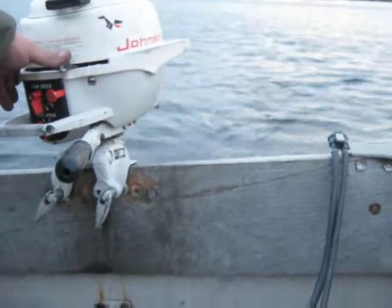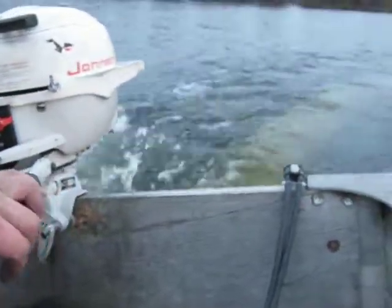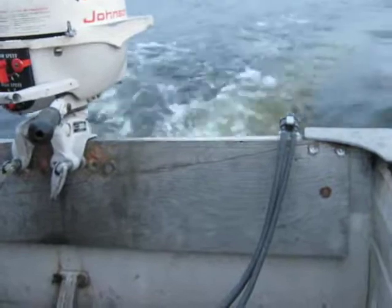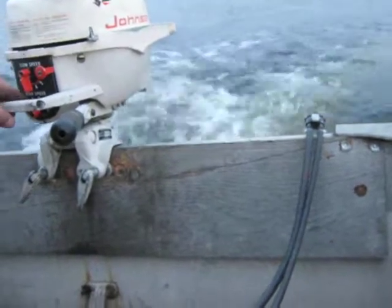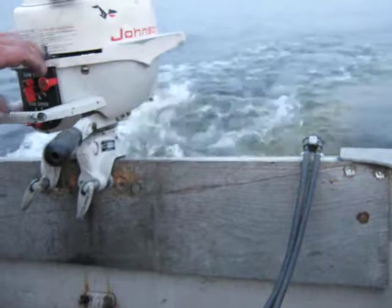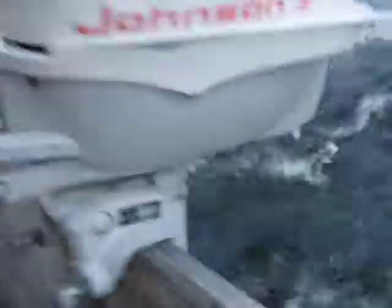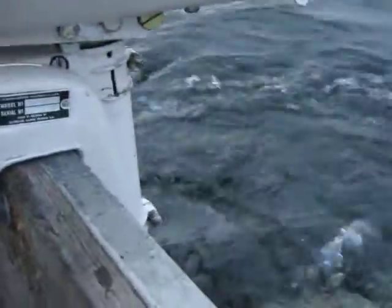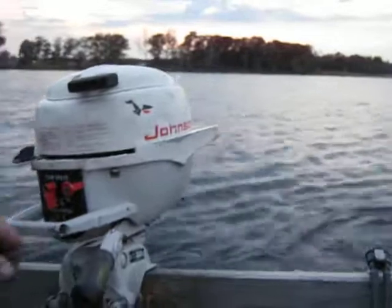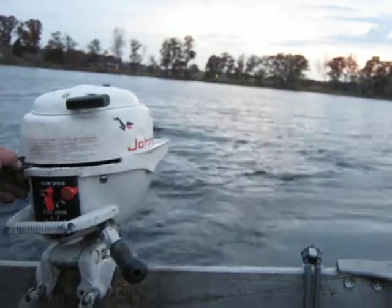So we'll do a little demonstration on this one. There isn't much gas in the tank so we just have to make the video short. It's pretty hard to tell if you can see the water pump, but you can see this one pumping away. It'll break down to a very nice smooth idle on it.